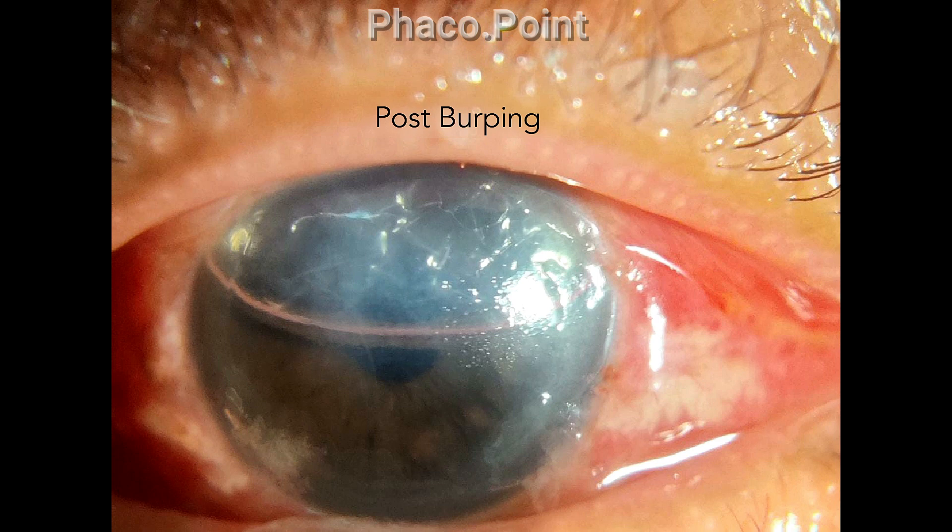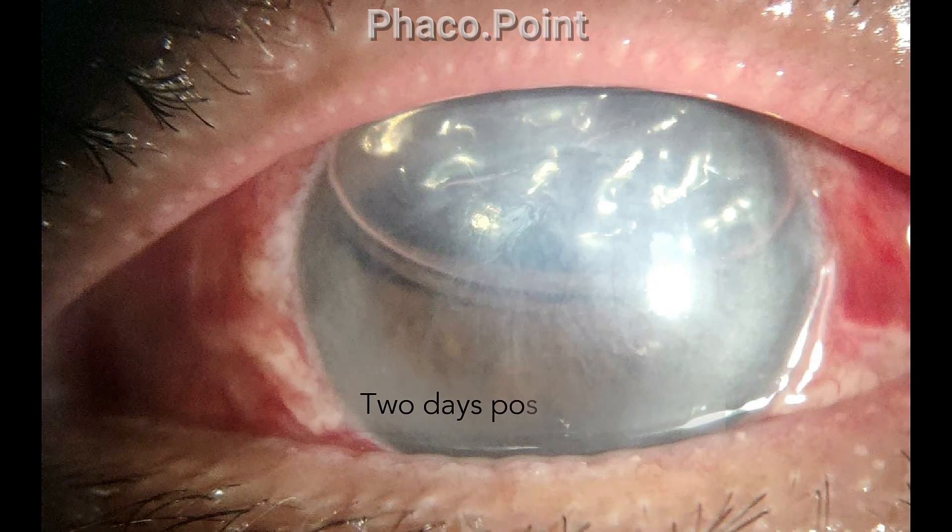However, in the area of the folds, there still is significant corneal haze. This is what the patient looked like two days after the surgery. In all probability, looking at the residual corneal haze and significant amount of Descemet's fibrosis, this patient is going to require an endothelial keratoplasty.